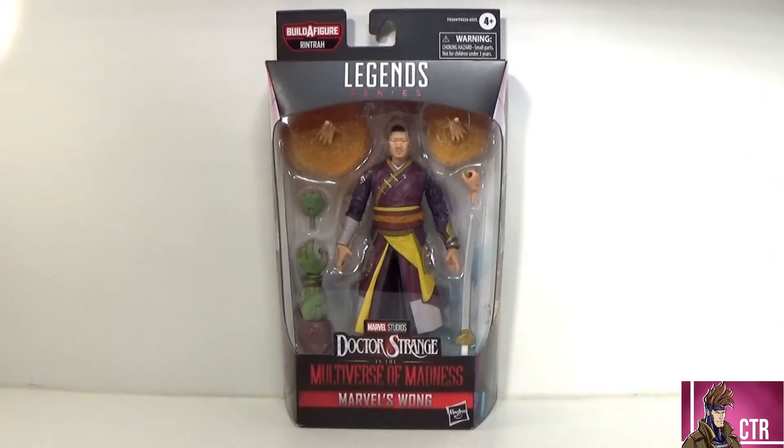Hey, welcome to Cajun Toy Review. Today we are talking Marvel Legends and I am excited because we are continuing our Doctor Strange Multiverse of Madness wave. Who was second in line? It is Wong, who actually is first in line now considering the MCU continuity. And yes, man, this figure looks awesome — this is our first Wong figure and it looks like they did him justice. The colors on this guy look phenomenal.